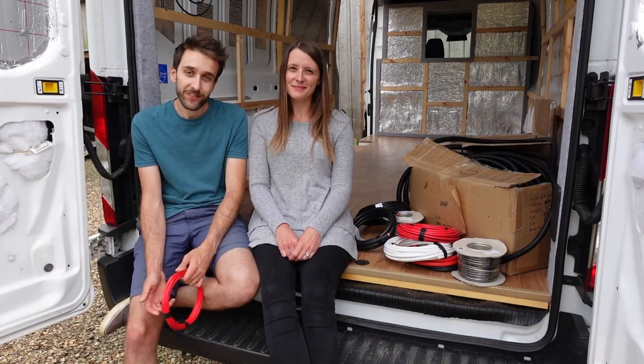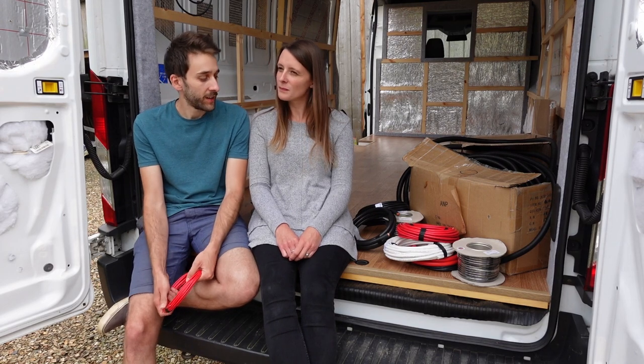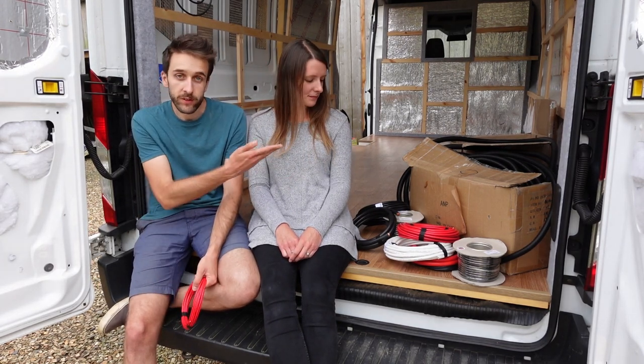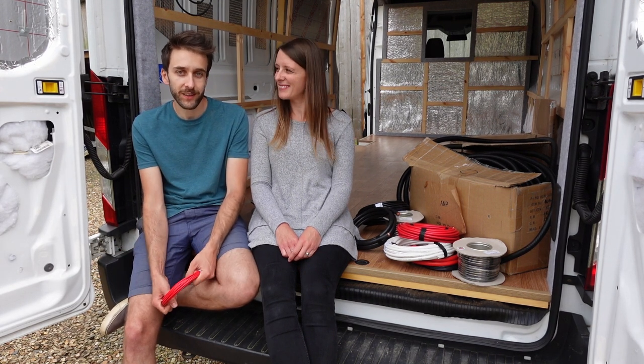Hey everyone, welcome back to our channel. In this video we're going to run all of the cable for the main appliances we have in the van. We've got a whole bunch of it here and some conduit to thread it through. We're going to get it all ready so that when we come to wire things later on, it's all in the right place and good to go.